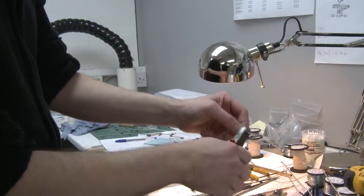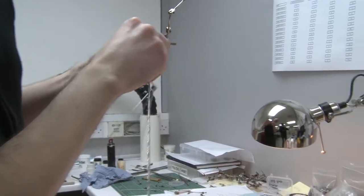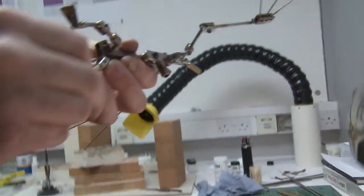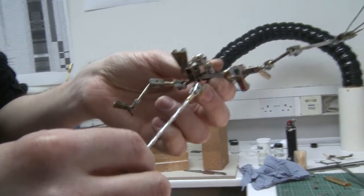That's not too bad. I'll trim off this horrible end. That goes in there — we've got to bear in mind we need to get a little bit of glue in there as well, so I might just go with that.